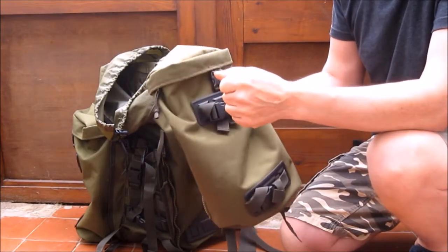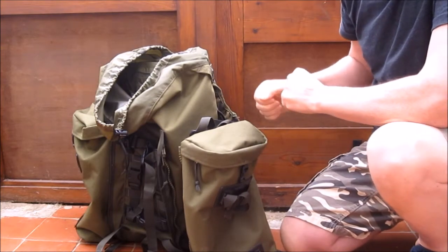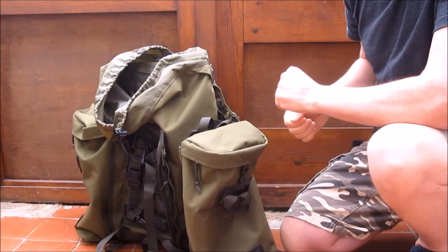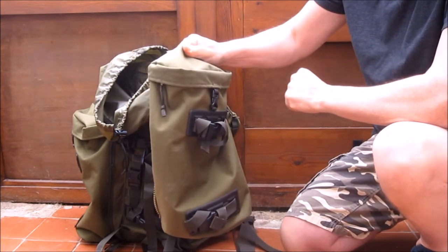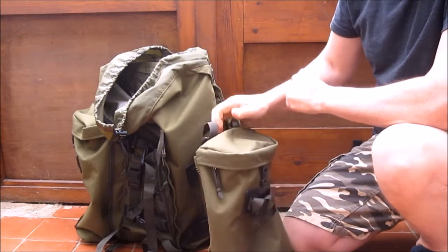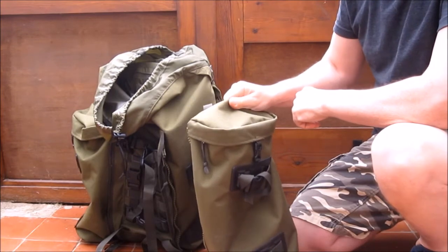I just use the one pouch because I keep all my cooking gear and food in it. So when I'm out I can drop my main rucksack — providing it's safe — and just use that one pouch to go for a walk or get dinner, leaving all my heavy gear at my tent or base.